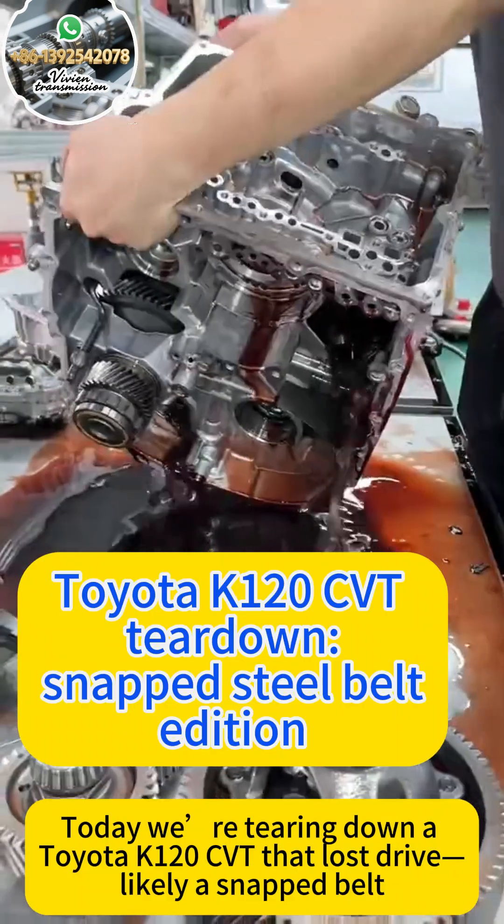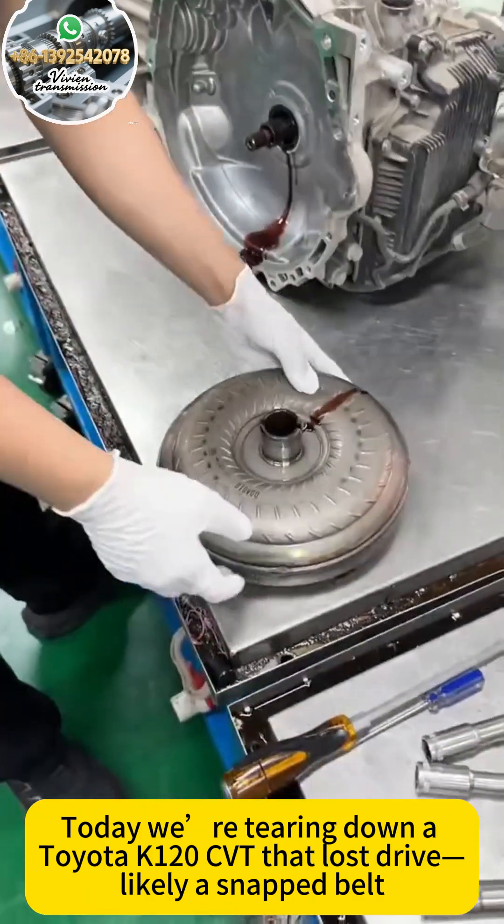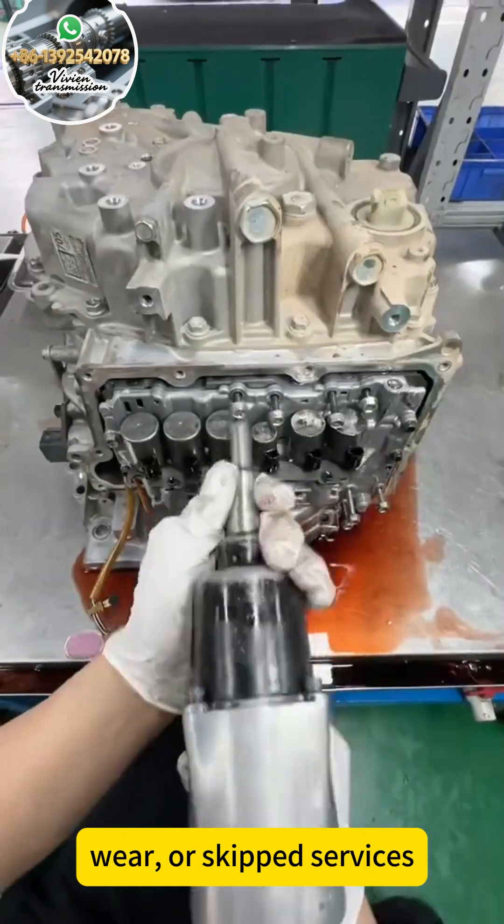Today we're tearing down a Toyota K120 CVT that lost drive, likely a failed belt. In these units, belts fail from heat, wear, or skipped services.